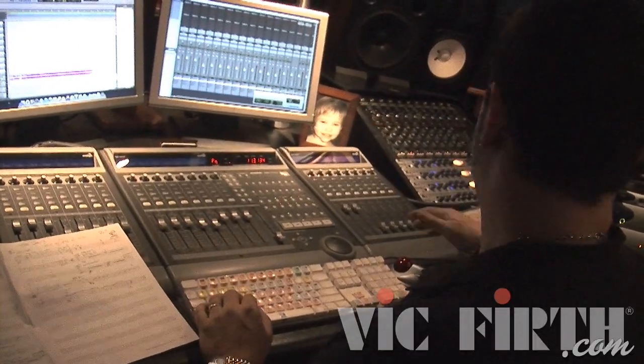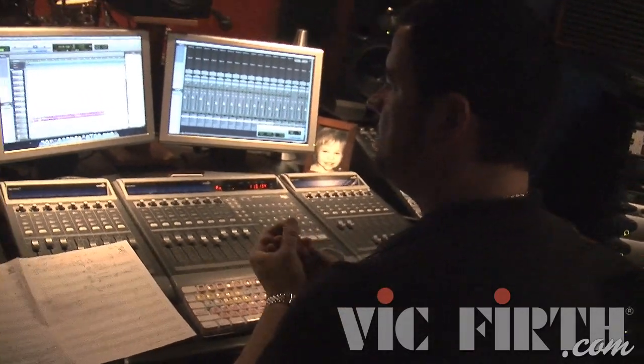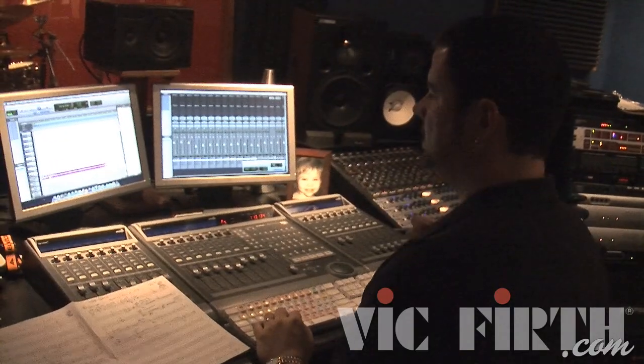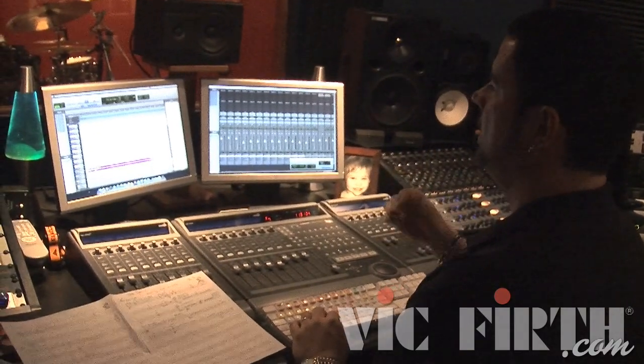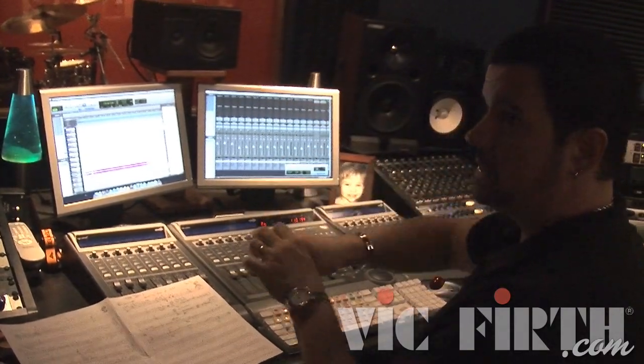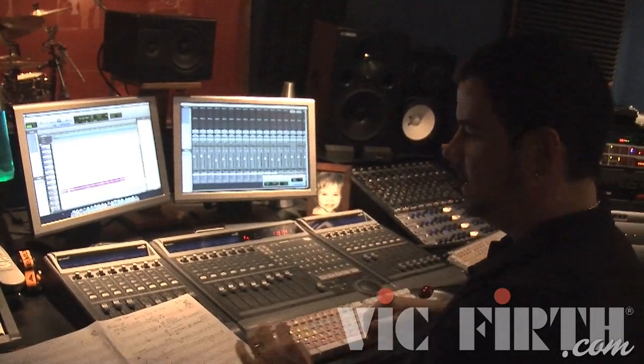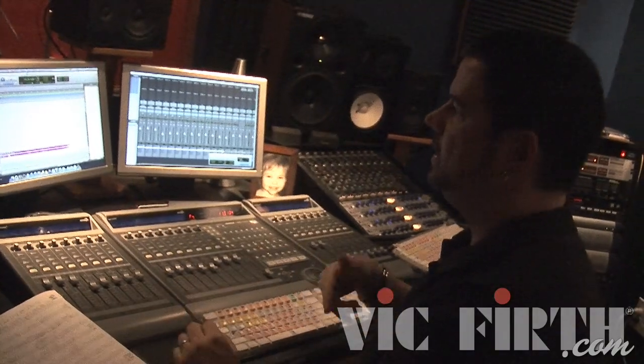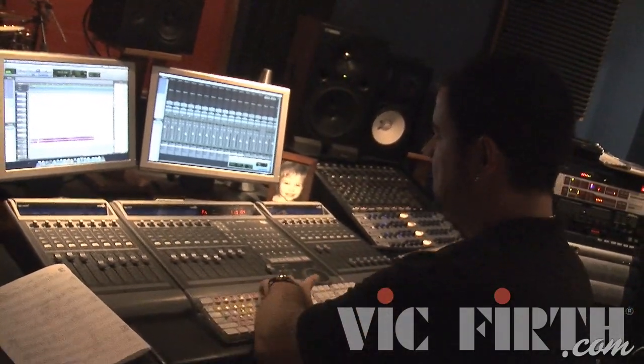I have a Hear Back headphone system here. I send the music, the click, and my drums to that system, and there's a headphone station at the drum kit. Sitting at the drums, I can adjust my headphone mix right there on the kit.